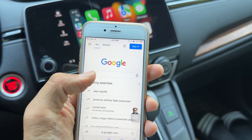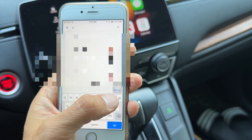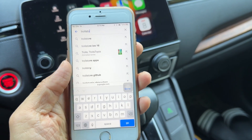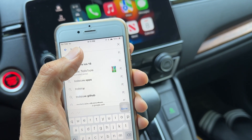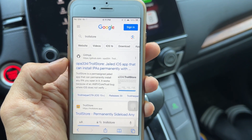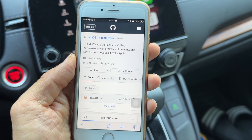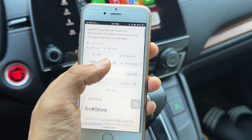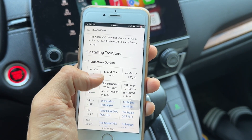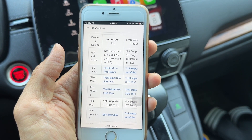Once you're on Google, you want to search for TrollStore — T-R-O-L-L-S-T-O-R-E. It pops up as a suggestion on the top, just tap on that. You want to find the one that is on GitHub, just tap on that. It's going to open this page — scroll down and you want to find out what your iOS version is right here.